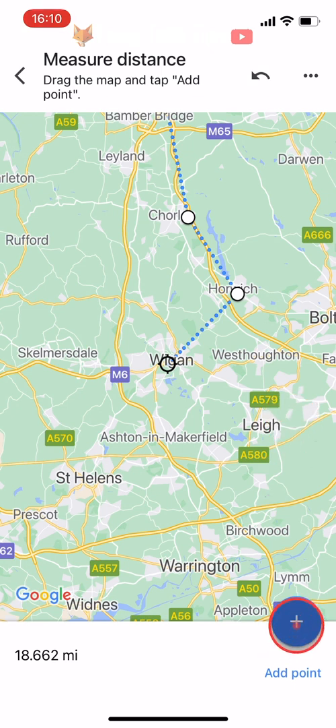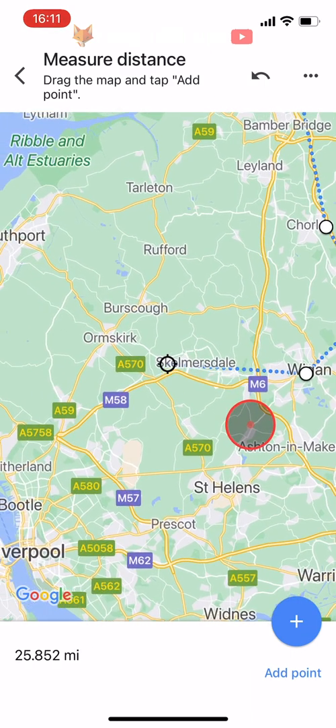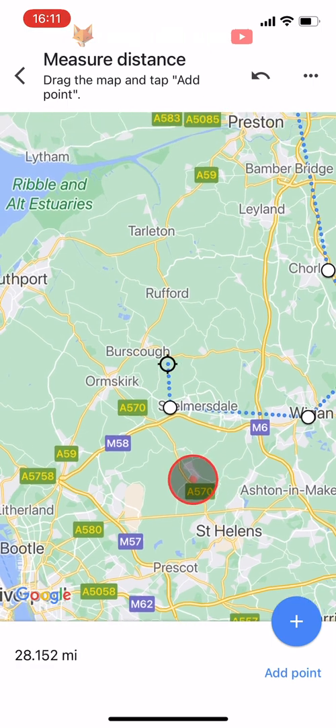Note that this measurement is a birds-eye measurement and won't reflect how far you will actually be driving or walking, as it won't take into account roads, bends, hills, or mountains.